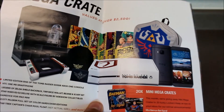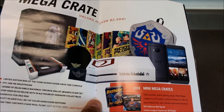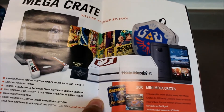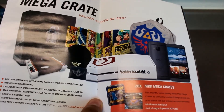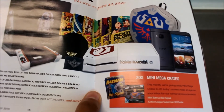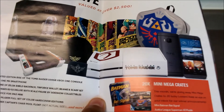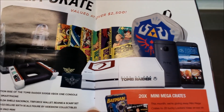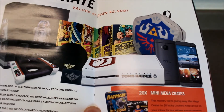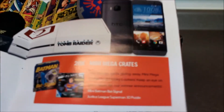The Mega Crate is valued at over $22,500 for the whole box. It comes with an HTC One M9 smartphone, a Legend of Zelda shield backpack, Triforce wallet, beanie and scarf set, a Star Wars R2-D2 Deluxe sixth-scale figure by Sideshow Collectibles, a Game Vice for iPad Mini, and a Scott Pilgrim full set of color hardcover books — Scott Pilgrim vs. the World is one of my favorite series and one of the first games I downloaded on my original PlayStation 3. There was also a Star Trek Captain's Chair Pool Float, and 20 mini Mega Crates with a mini Batman bat signal and a Justice League Superman 3D puzzle.